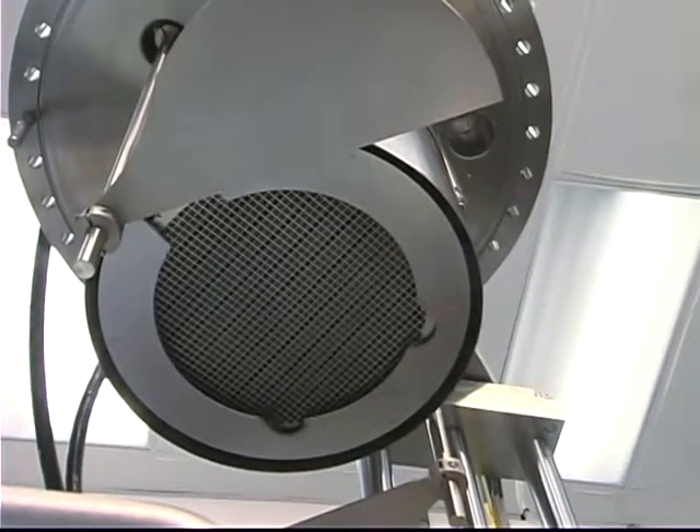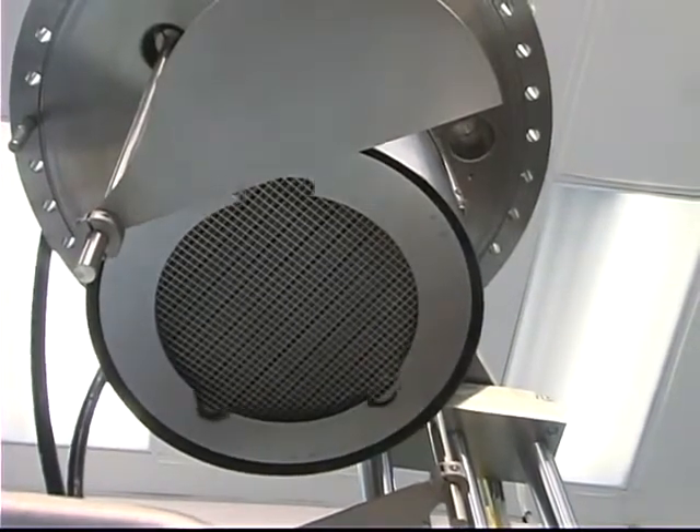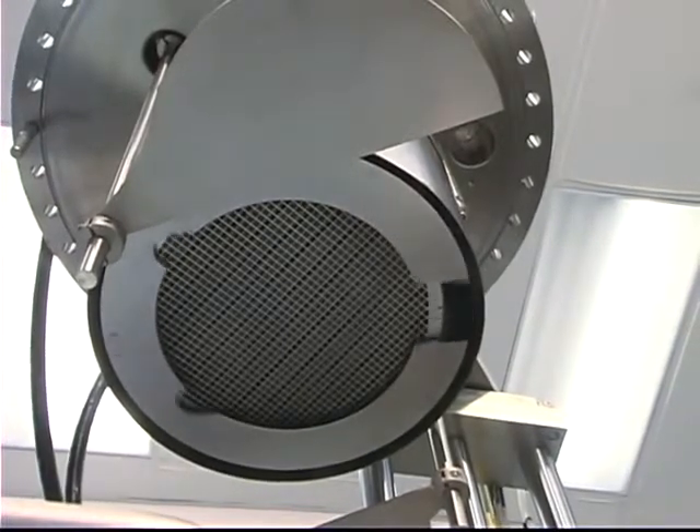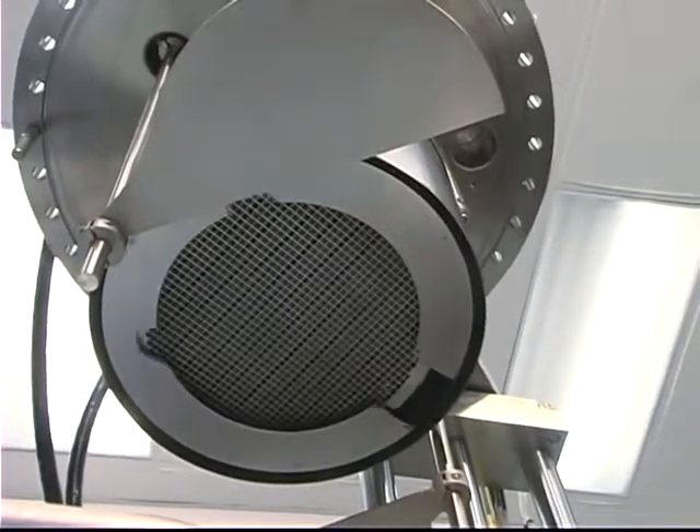Notice the slow platen rotation — it is in the process of returning to its home position. This is controlled by the system PC when the computer control package is chosen.